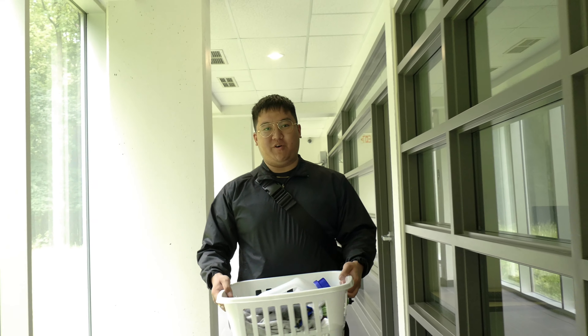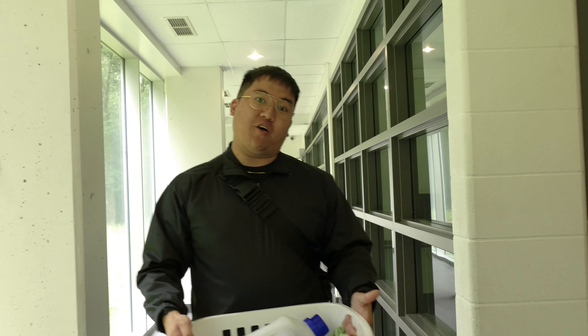Hello everyone! My name is Will, and today I'm going to be teaching you how to do laundry in residence. Come follow me!